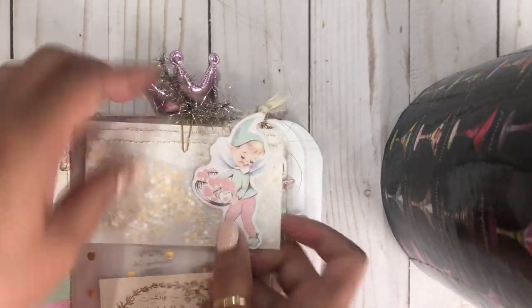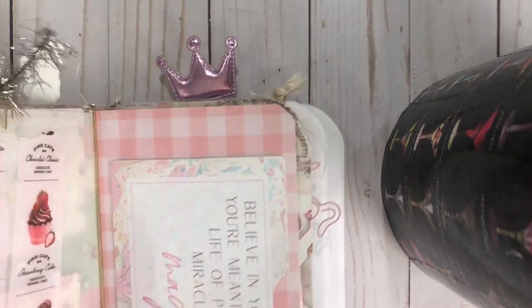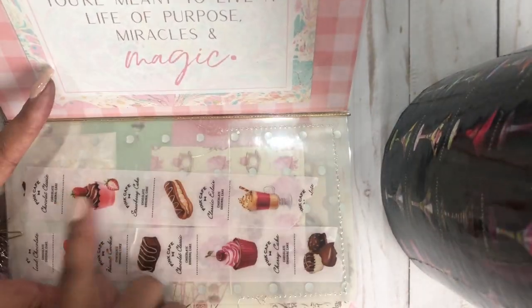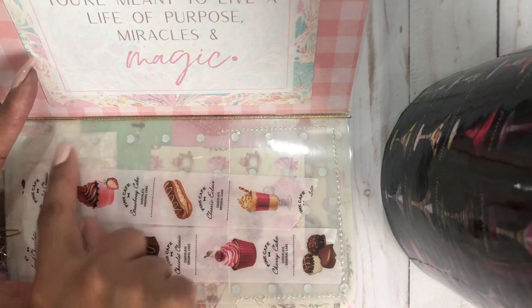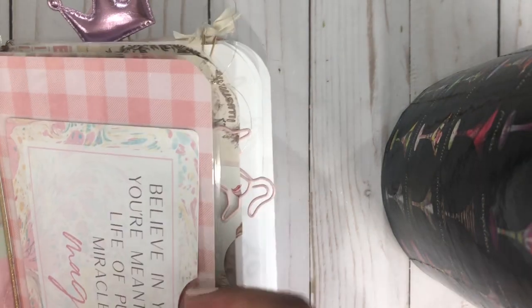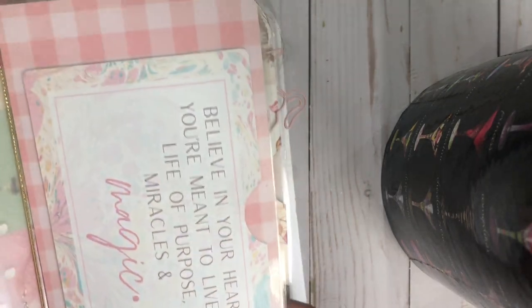This is going to go in my Etsy. Right here, because it is laminated, I just added some washi tape so you can add your washi tape here — so it's perfect. And then right here is another little cover with a pocket. It's also laminated.